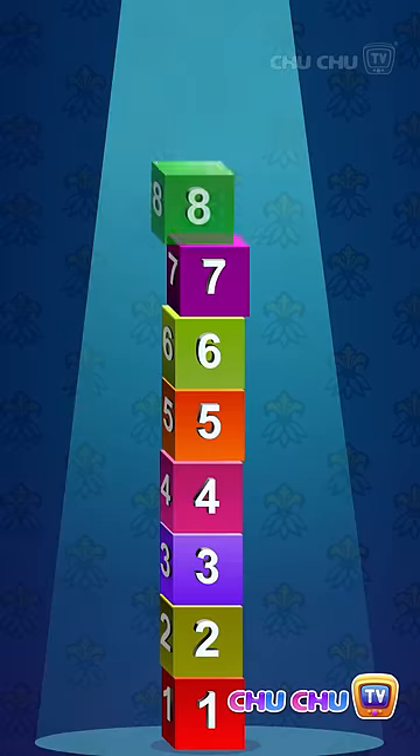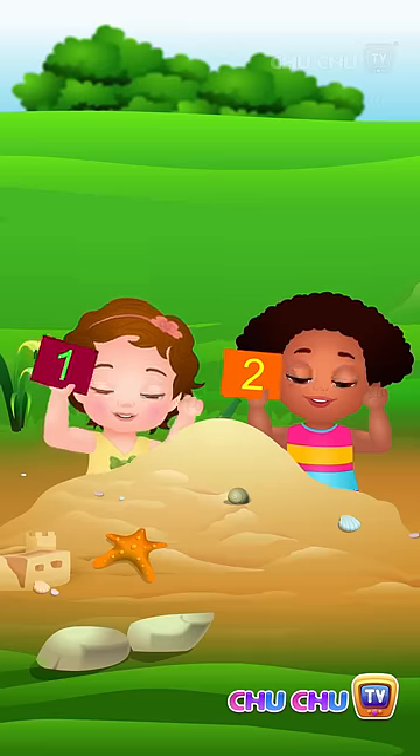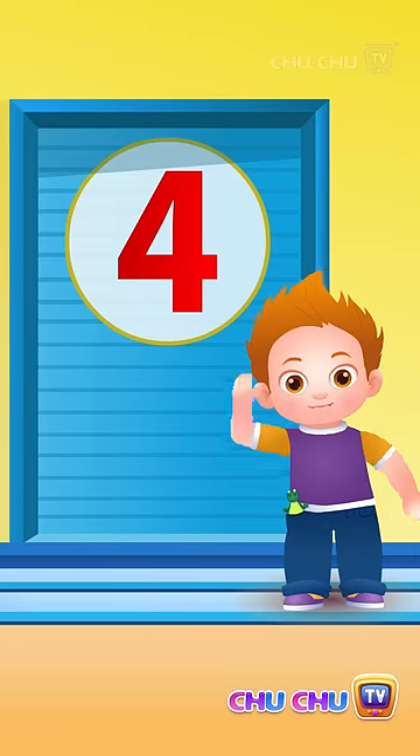10 Learning numbers makes it fun. 1 and 2, show the numbers on your hand, write the numbers on the sand.